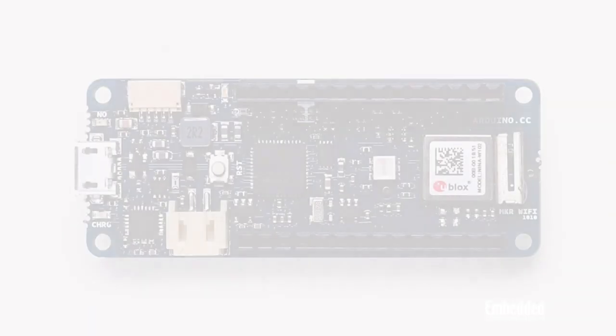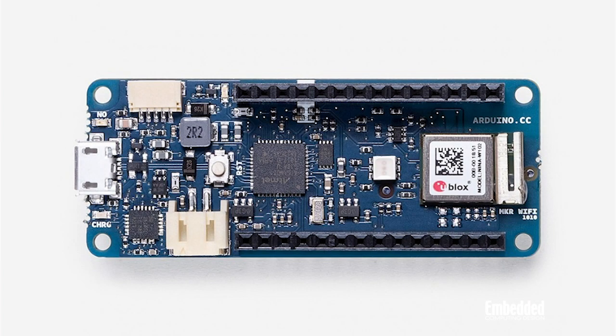The Opla IoT Kit starts with this MKR Wi-Fi 1010 board, which, as you might have guessed, provides the Opla endpoint with 802.11b, g, and n Wi-Fi connectivity.